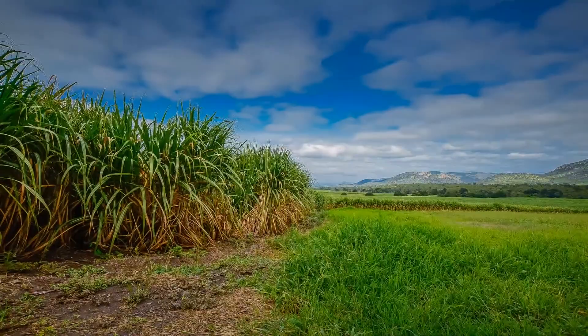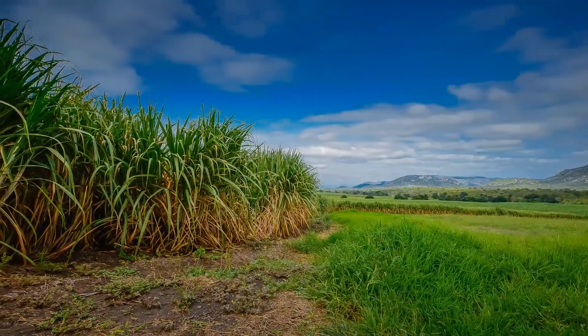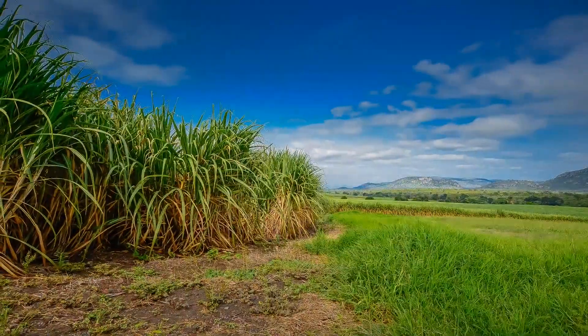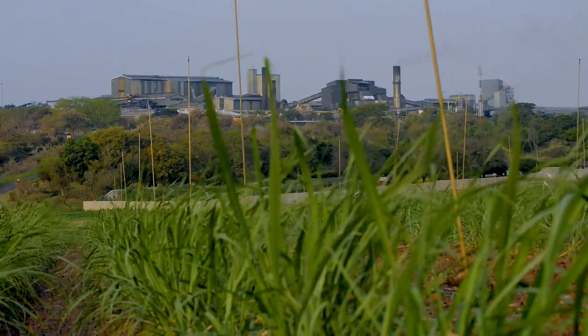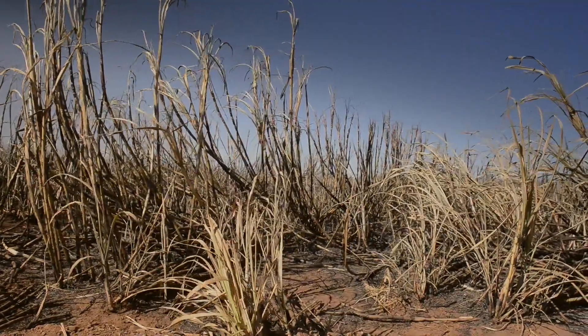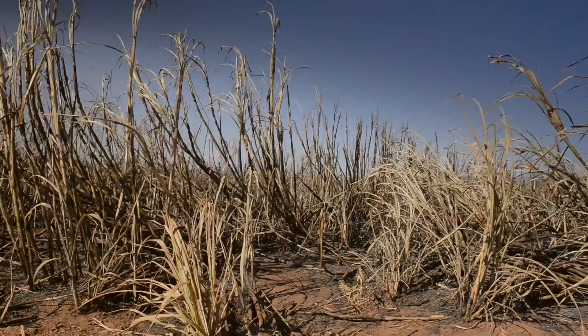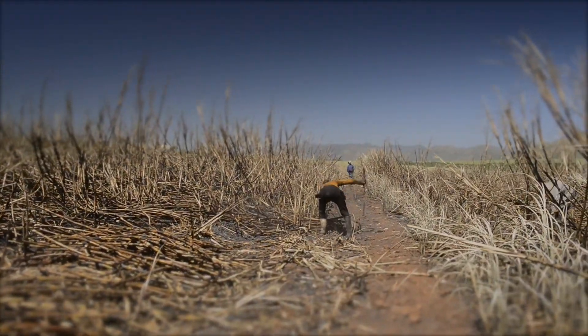Sugar as we know it comes from the sucrose or glucose that is manufactured in all green plants through photosynthesis. This is a process by which plants generate energy and food reserves from sunlight. It takes a sugarcane plant between 12 to 22 months to mature, and it needs a hot climate with lots of sun and water to grow well.